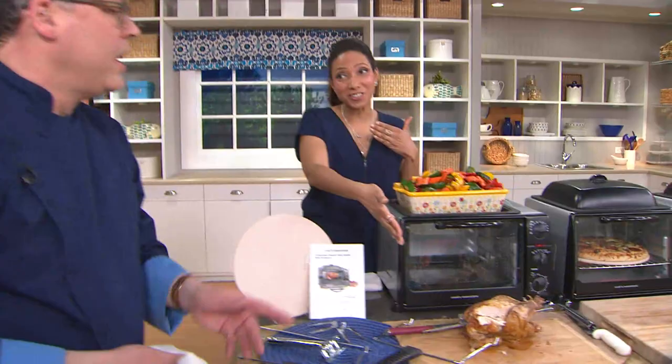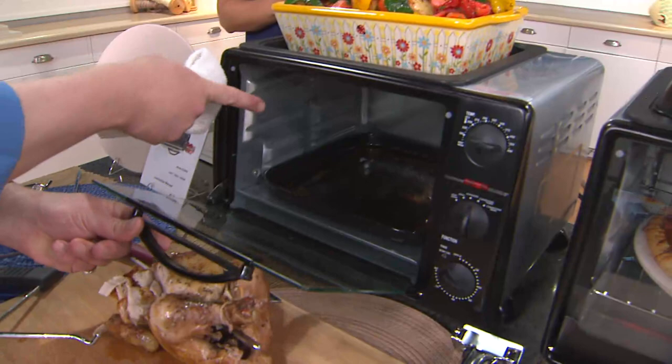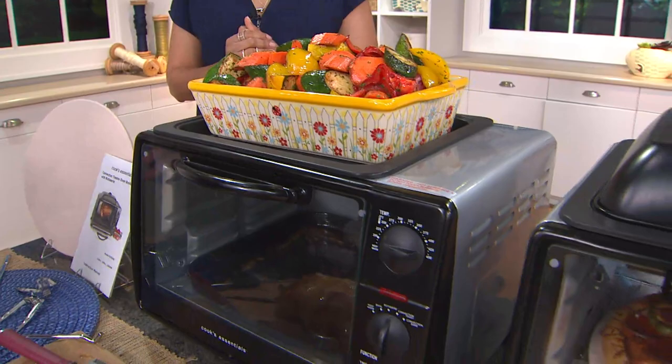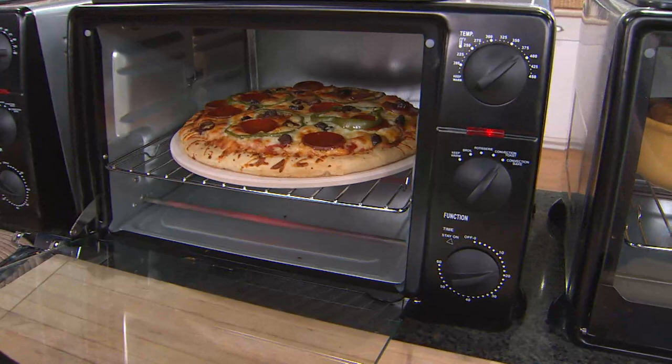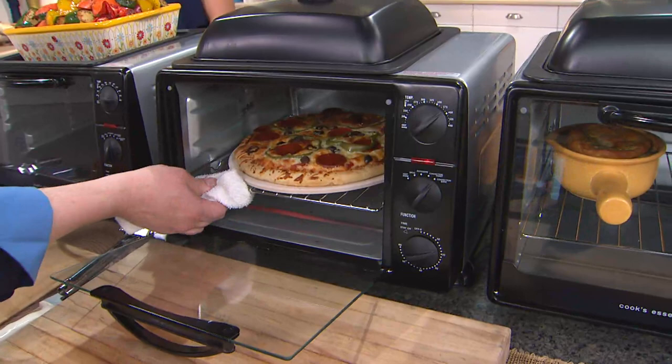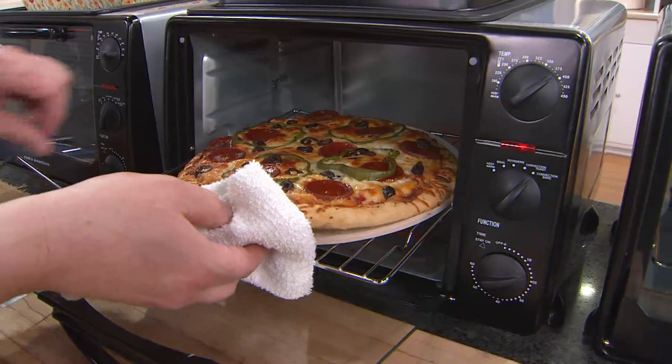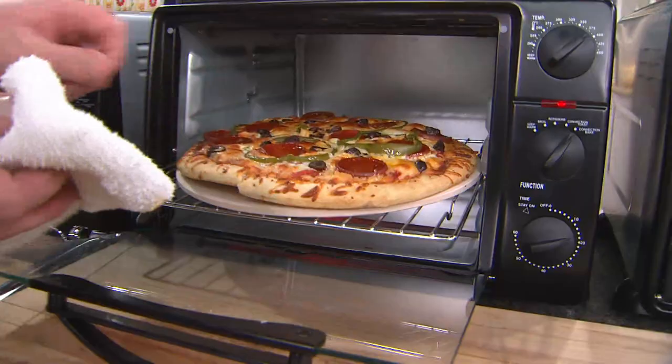We saw the rotisserie, but I noticed you had a pan on top. When we were using the rotisserie function, the element on the top is actually heating this top plate as well. So we can do vegetables on there — right on the plate or you can use any kind of ceramic heat-safe dish. What's great about the pizza is we give you the pizza stone with this, which is really marvelous. And it's kind of personal pan size or just right for two. I'm just going to use this fork as an assist to pull the pizza stone forward — you can see the pizza stone itself is giving you that crisp result underneath.